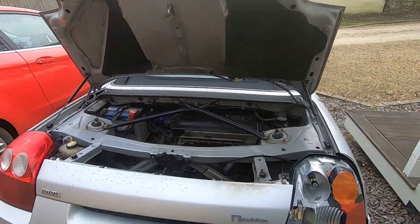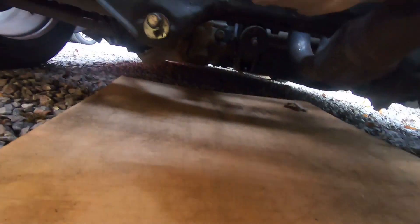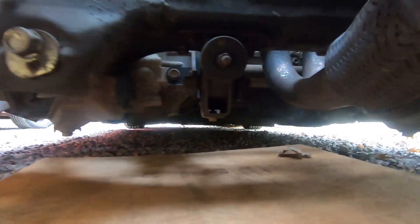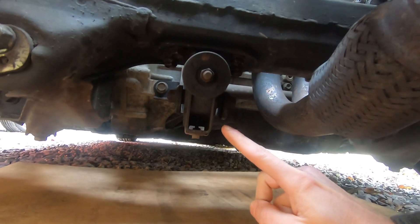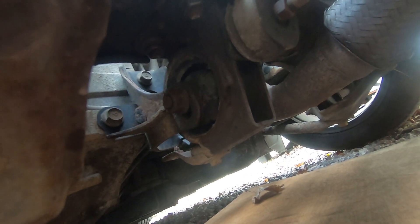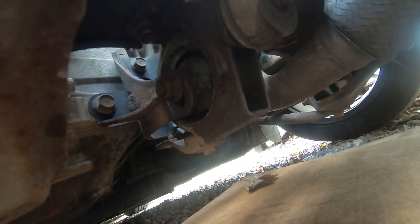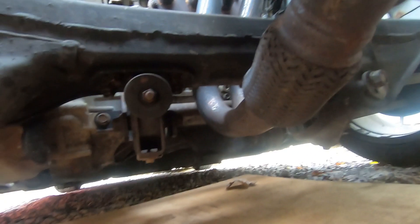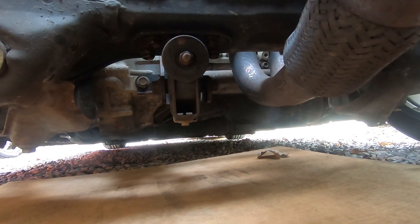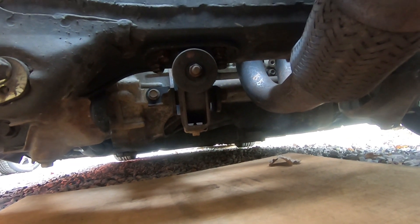Coming around to the back of the MR2, underneath I've just laid some wood down to give myself something nice to kneel on. Under here, this is our rear motor mount. And if we look at it from the side you'll see that some of the rubber is slightly perished. This isn't the worst motor mount I've seen but it's also not the best.